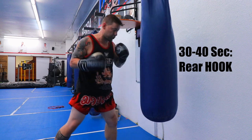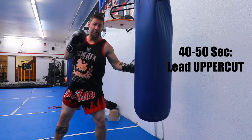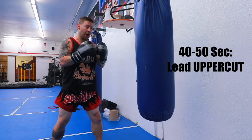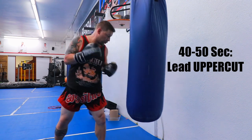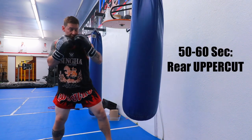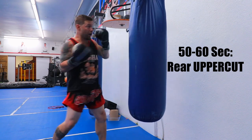Shovel hook. Uppercuts — you can shadow box it, stick to the body, or 45 degrees, whatever you prefer. Right uppercut, same thing — shadow box it, stick to the body, or 45 degrees.